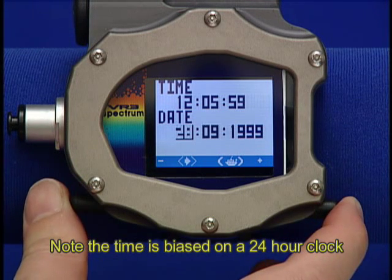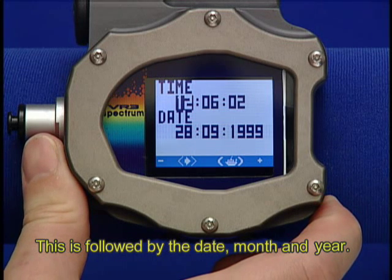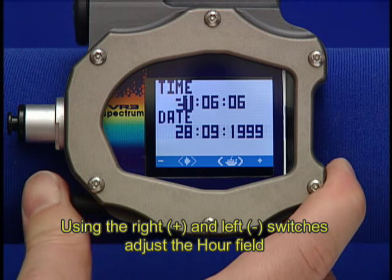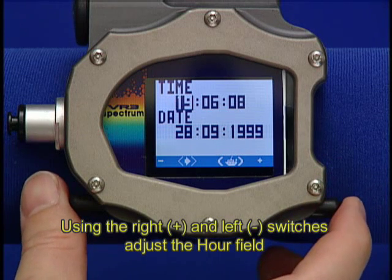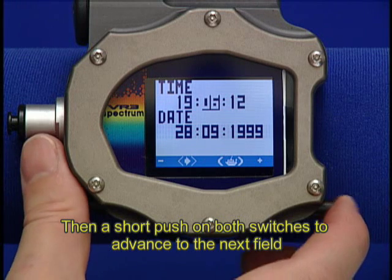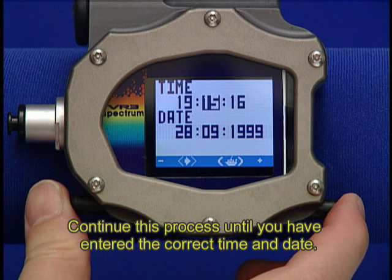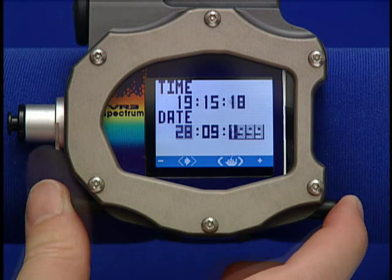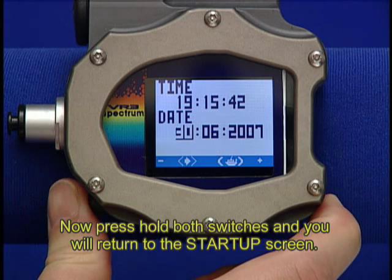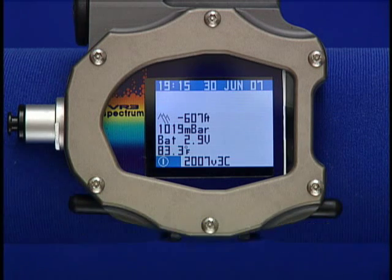Note the time is based on a 24-hour clock. This is followed by the date, month, and year. Using the right and left switches, adjust the Hour field. Then a short push on both switches to advance to the next field. Continue this process until you have entered the correct time and date. Now press and hold both switches. This will save your changes and return you to the Startup screen.